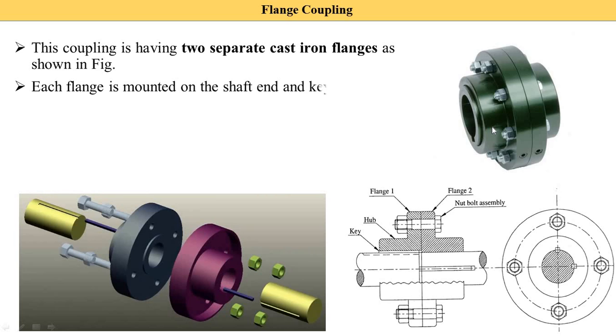Each flange is mounted on the shaft end — that is, at the end of the shaft. This is the start of the shaft and this is the end of the shaft, so the flange is mounted at the end. This flange is mounted with the help of a key, as shown here.